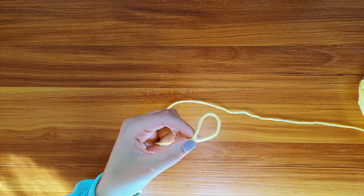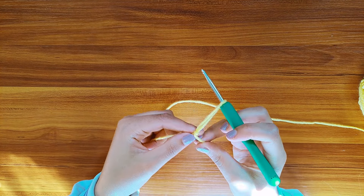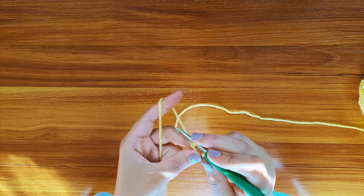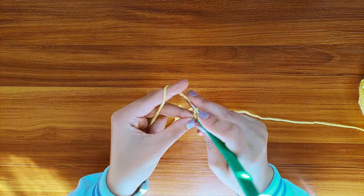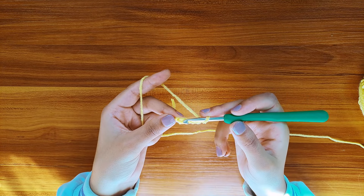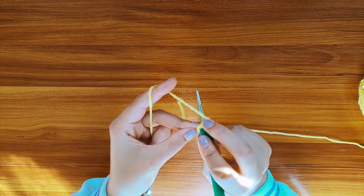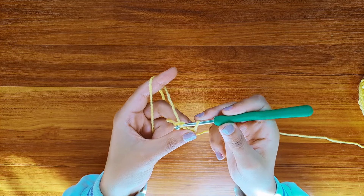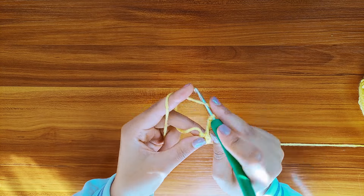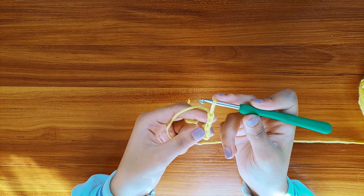So here's a quick reminder. I'm gonna chain 4 — so here's 1, 2, 3, and 4. Insert the hook into the first chain, yarn over, and pull it through the chain as well as the attached loop. And chain 3 to represent the first double crochet.